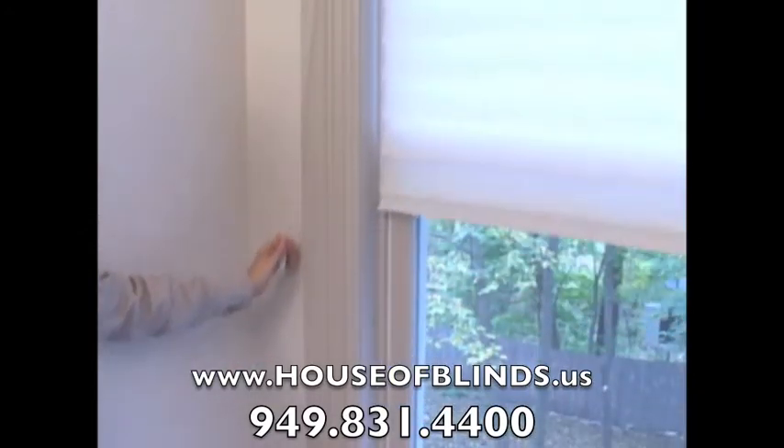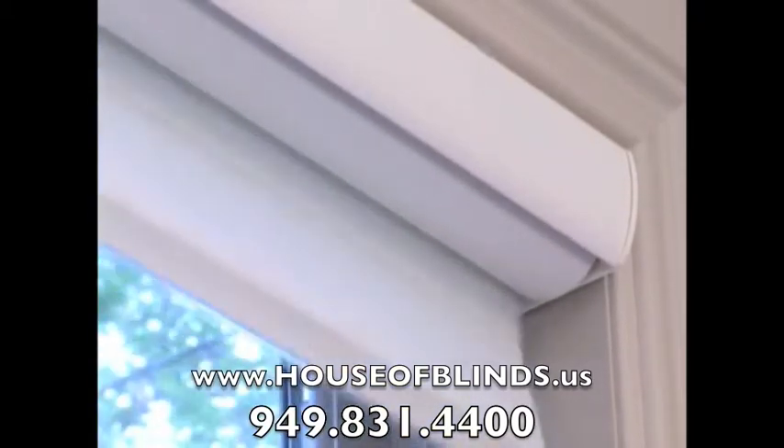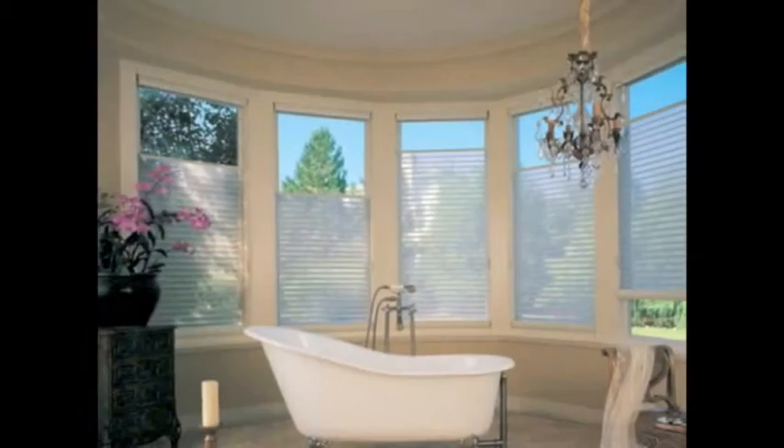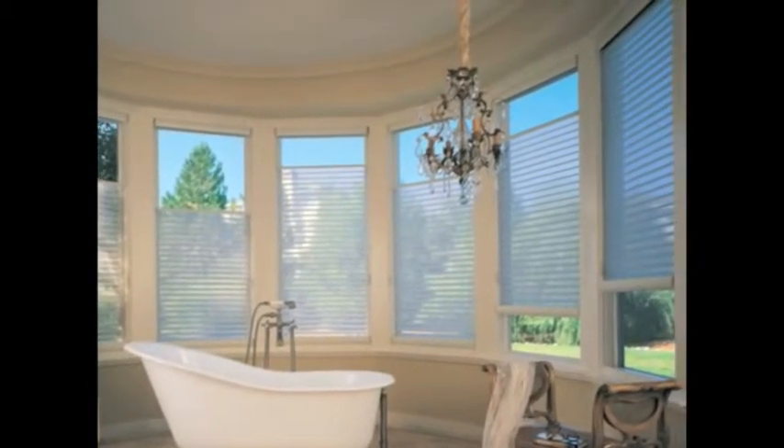Whichever lifting system you choose, silhouette retracts completely into a contoured, color-coordinated headrail for an unobstructed view. Silhouette window shadings from Hunter Douglas — mood lighting made simple.